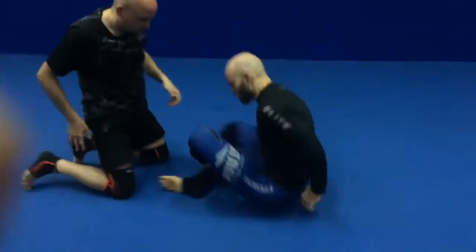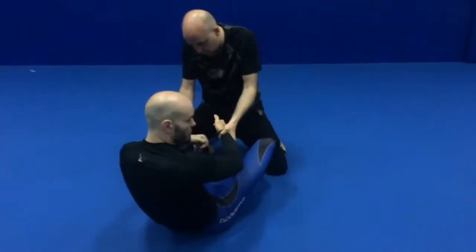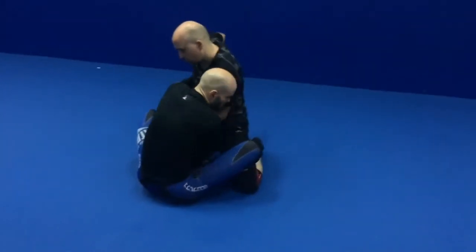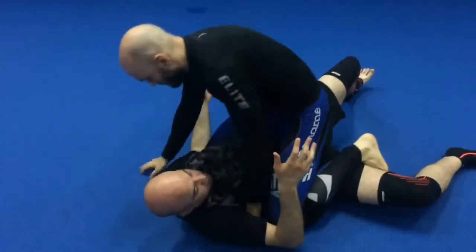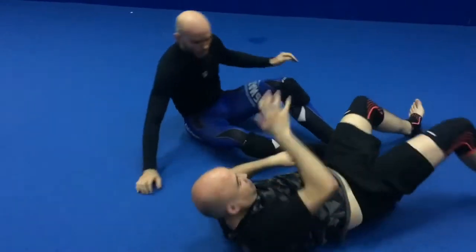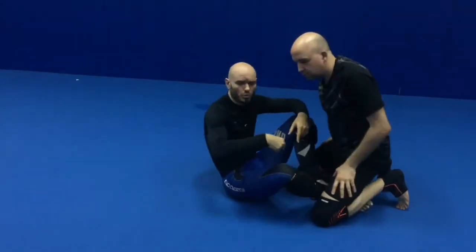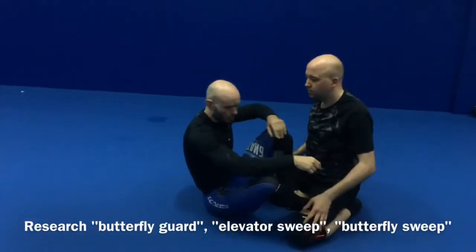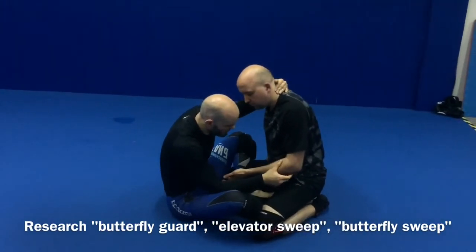I'll show that one more time from a different angle. If I have these feet right here, move myself in — I turn my body into a ball. I'm not going to spend a great deal of time breaking that down. You can look it up: butterfly sweep or elevator sweep. Find some videos that give you that in a lot of detail.